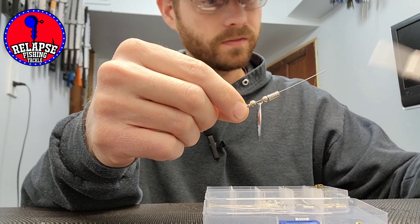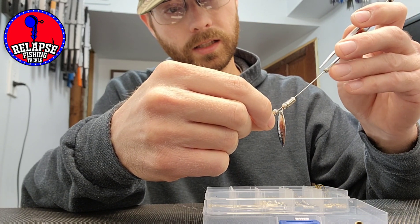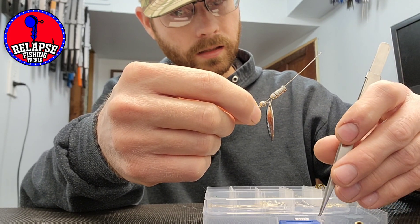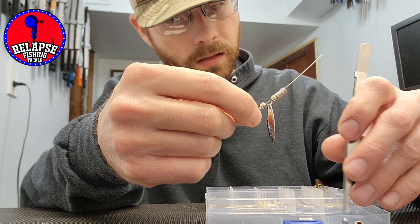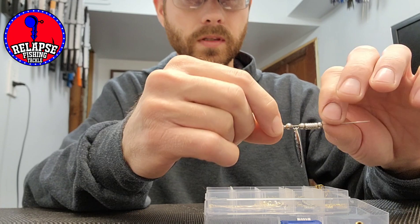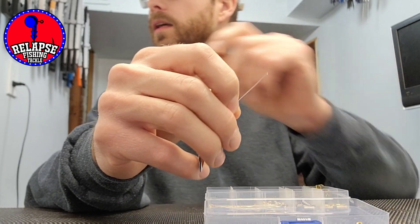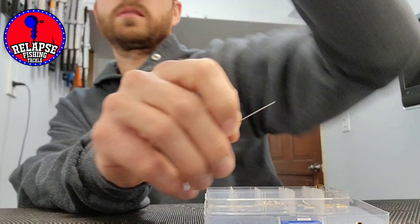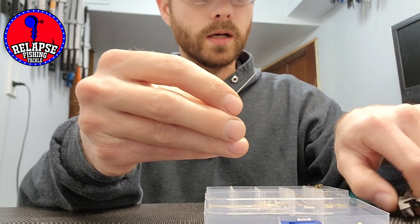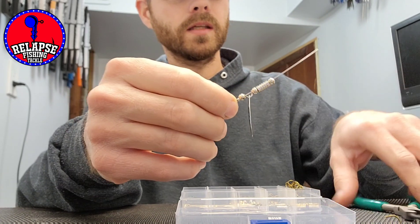Just play around with different styles. You can mix the colors. You could also get different beads — like glass beads — and add those. Figure out what you want, make it your own. I've got these cheap pliers for bending the wire so I can attach my hooks and make a loop a little easier.